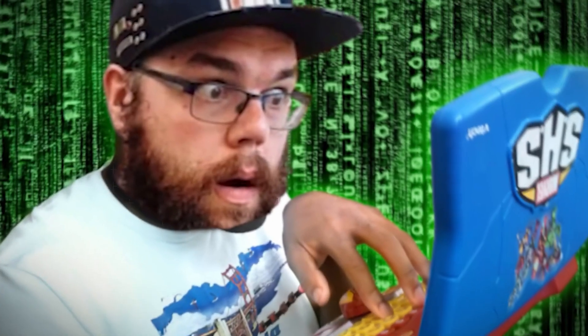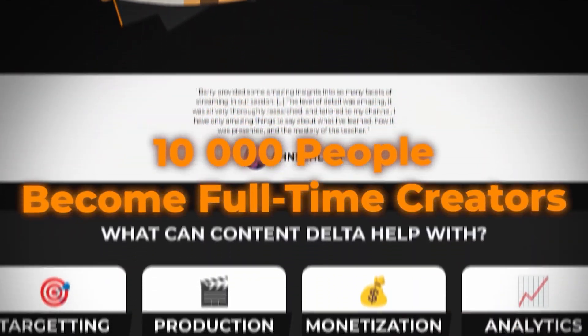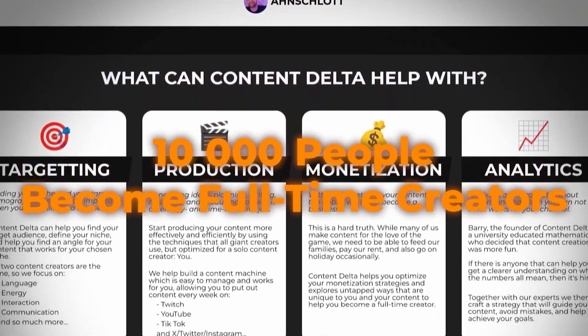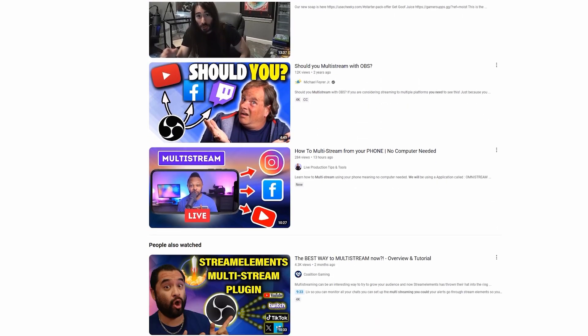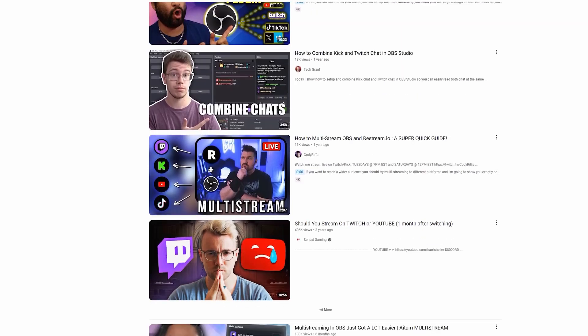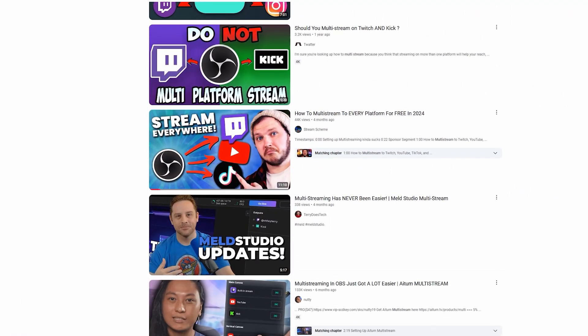If you're new here, my name is Barry Epps. I'm a Twitch partner and cryptographer turned content creator looking to help 10,000 people start their streaming journey and grow their channel the right way. There are hundreds of videos on YouTube arguing you should be multi-streaming, from creators of all sizes — but to be honest, there are just as many arguing you shouldn't.